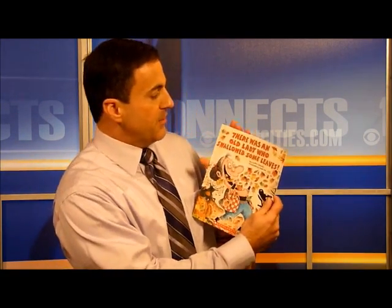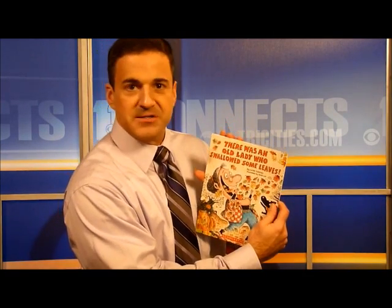Hey guys, in honor of Read Across America I have an awesome book — I read ahead so now I know how good this one is. It's called 'There Was an Old Lady Who Swallowed Some Leaves.' You won't believe what happens with this, it's really neat. Okay, so this is how it starts: